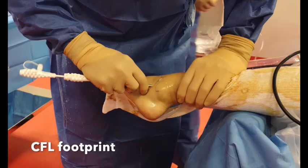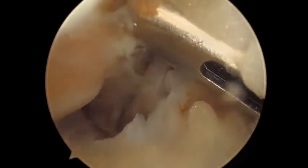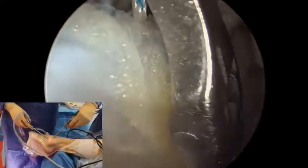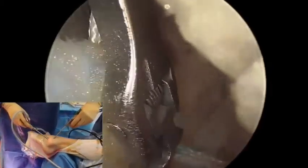The first anchor is placed in the CFL footprint through the endoscopic lateral portal. The arthroscope is then moved to this portal and sutures are passed through the CFL and the inferior extensor retinaculum.